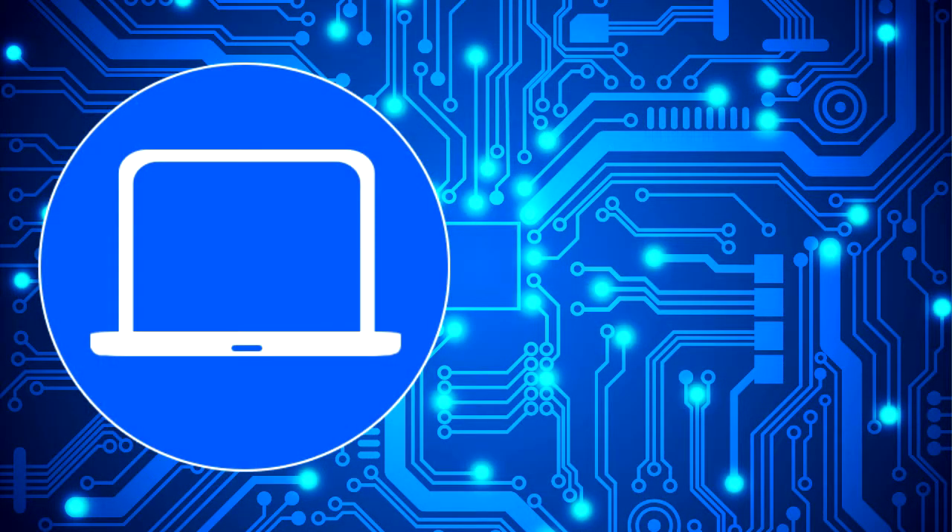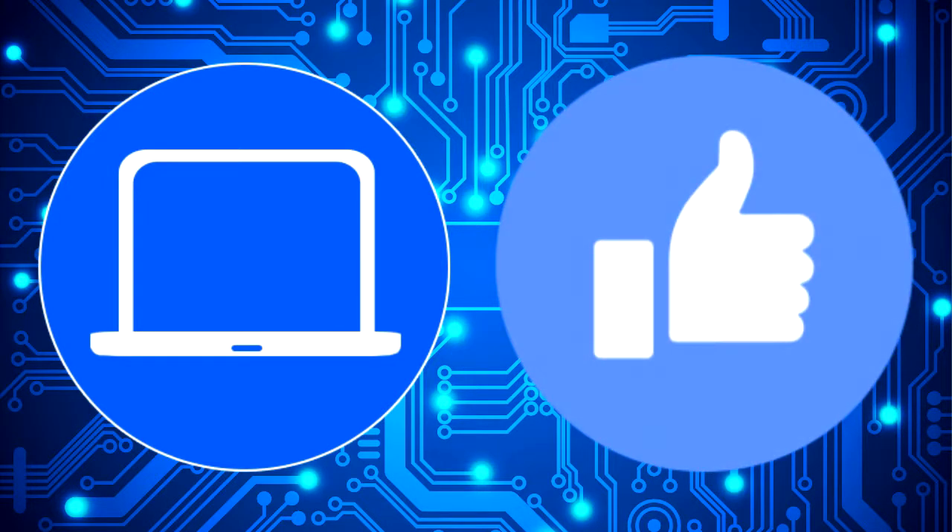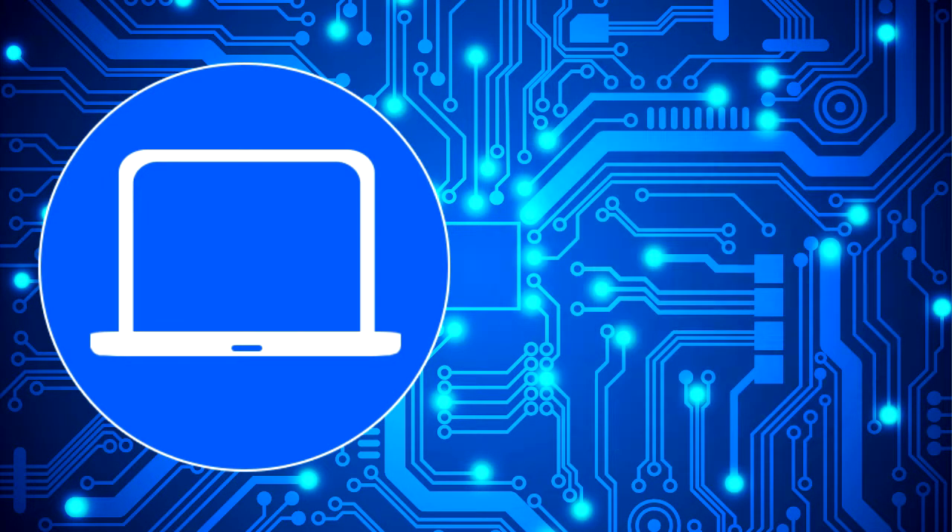Thanks for watching. Don't forget to like and subscribe if you enjoyed this video. And if you need more, check out this playlist to watch other tutorials for your laptop. You can also click here to find parts for your laptop at partspeople.com. See you next time.